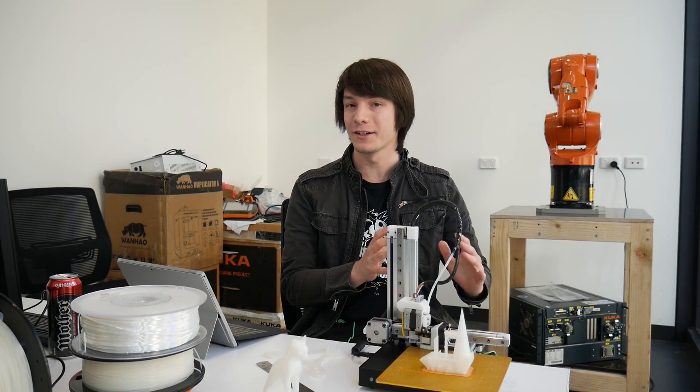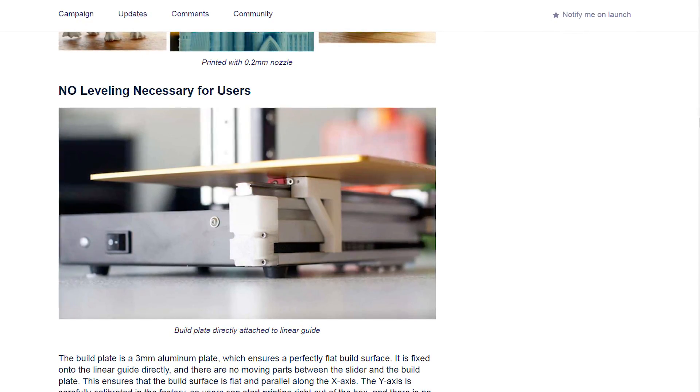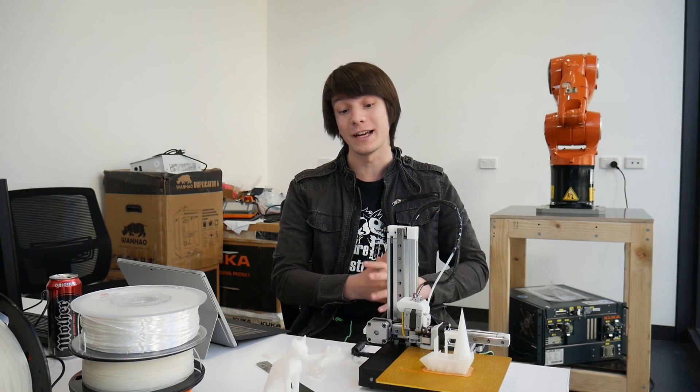The bed itself has no mechanical levelling of any kind — no springs, it's literally just bolted down to the linear rail with four countersunk M3 screws. If you do need to level your bed, which I haven't had to with mine, you need to do it through the software interface.